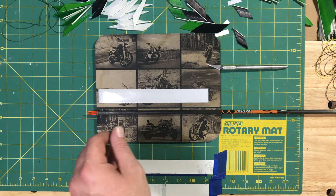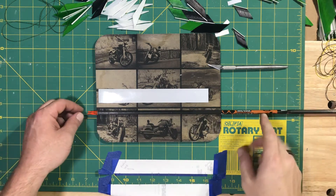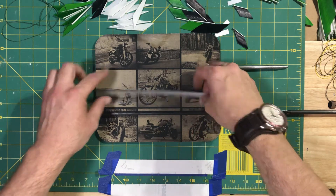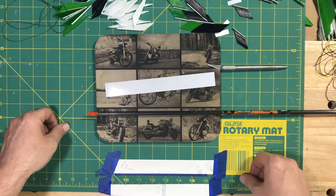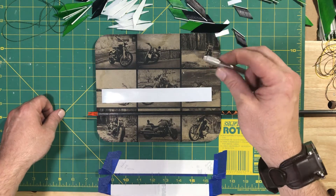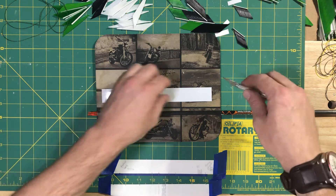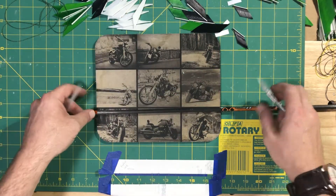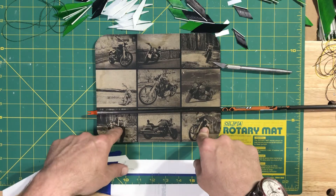Pretty simple. You'll need of course the arrow shaft, the wrap you're going to be using — this is an 8-inch wrap in this particular instance. I like an exacto knife just because it helps get the paper off of the back of the wrap, and then a mouse pad.